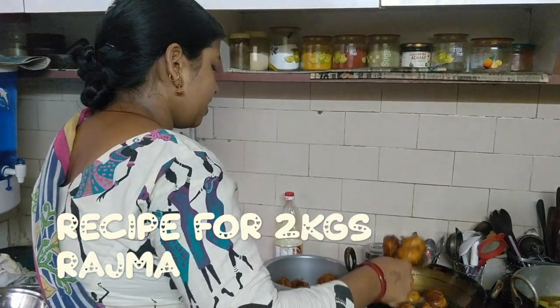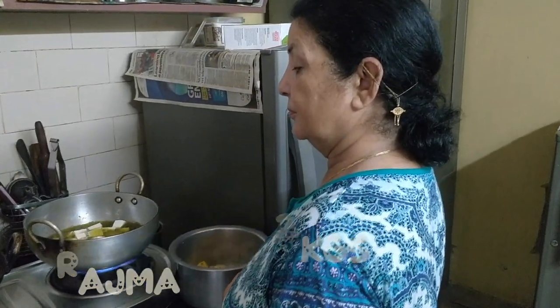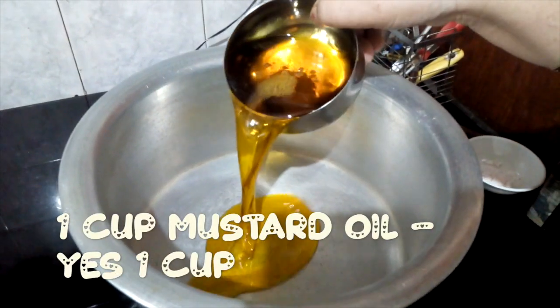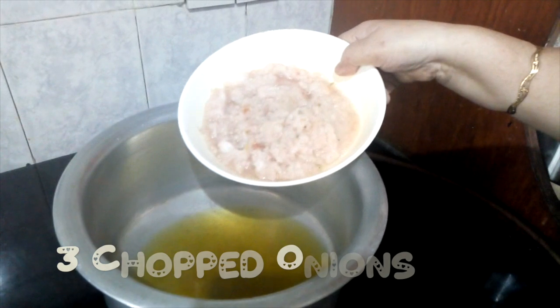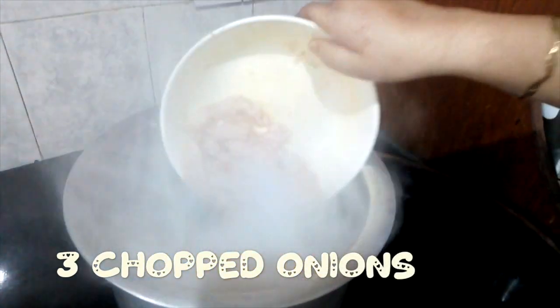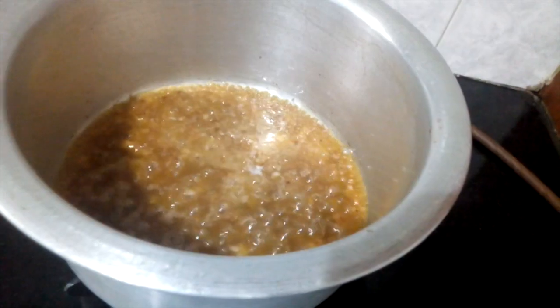This is about 2 kg of Rajma. I will tell you about the ingredients. First, put mustard oil in it, then add 3 cumin seeds and let them fry.